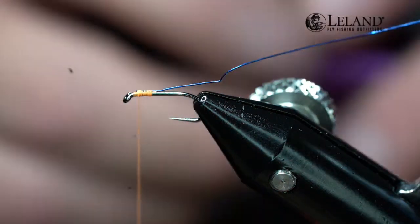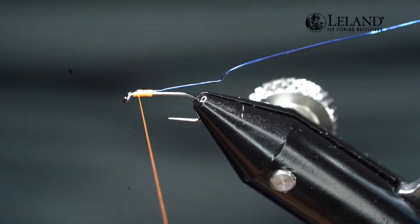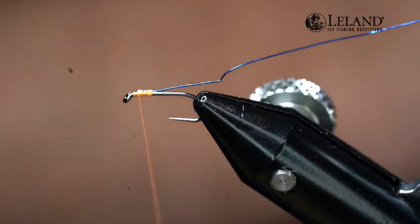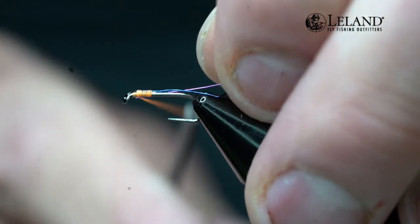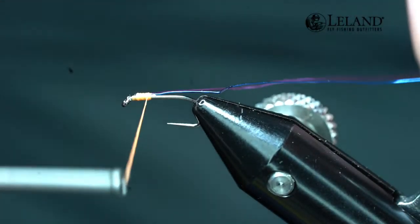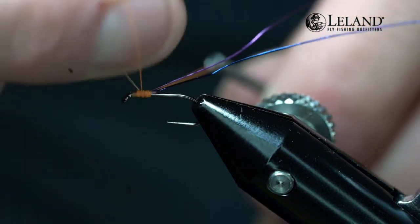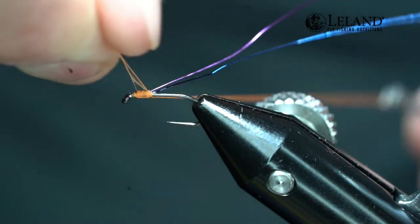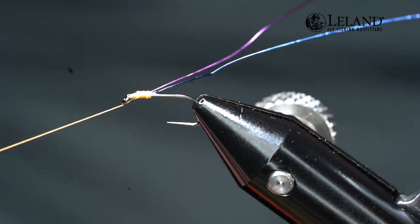The second color is going to be Semperfly's purple in the .2 millimeter. We're going to tie this one in on the side of the hook shank — and we'll explain why. I don't want it up into the eye, so I'm going to wrap it all the way back to that three-quarter mark. Now I'm just going to tie off a half hitch here so that I can utilize the rotary feature on my vise.